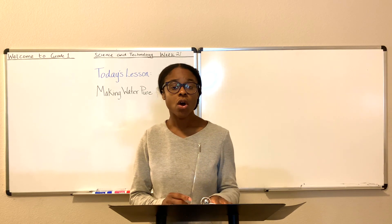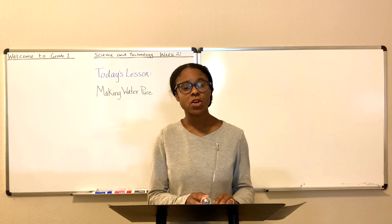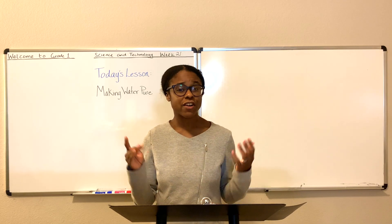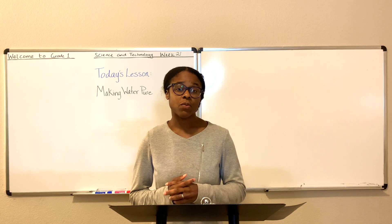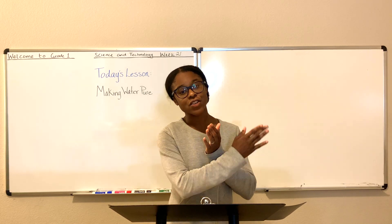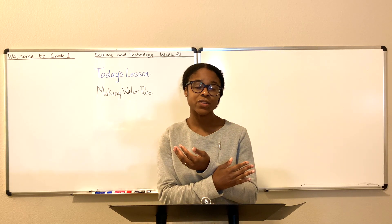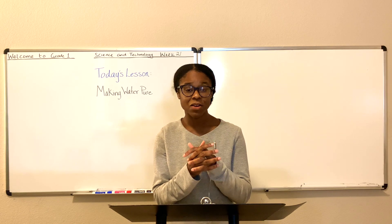The number two thing we're going to talk about today is filtering your water. You want to make your water pure? Filter it. There are filtering systems that you can get access to. Whenever you use those filtering systems, the system will clean out all the dirt, all the germs, and all of the filth, and leave you with a bowl of clean, purified, edible water.